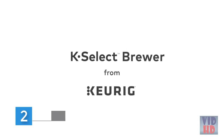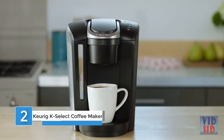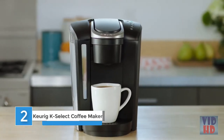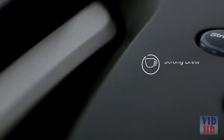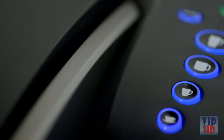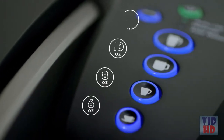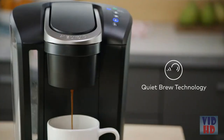The K Select Brewer from Keurig makes it easy to enjoy your favorite beverages at the touch of a button. This brewer combines a sleek design with our most popular features. Kick up your coffee strength and intensity with Strong Brew. Select from four cup sizes and brew your perfect beverage every time in under a minute. Quiet brew technology minimizes noise when in use.